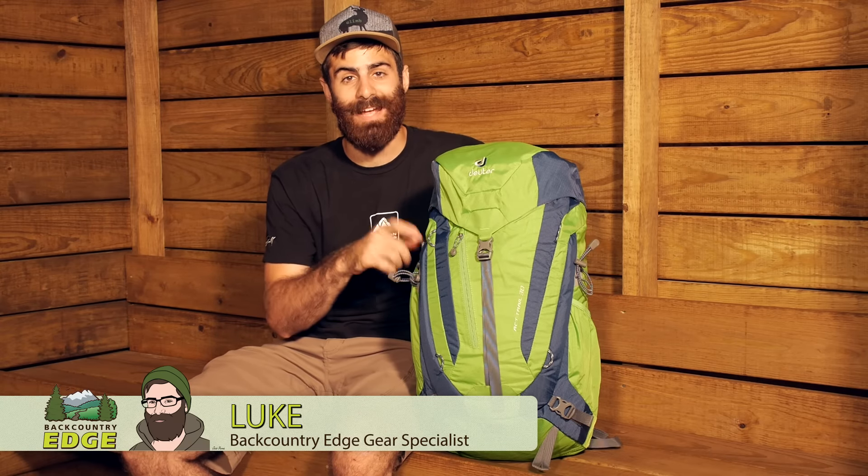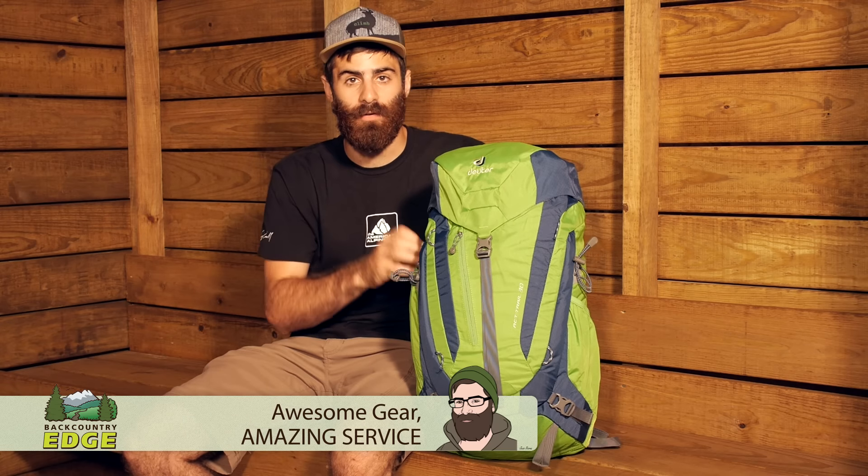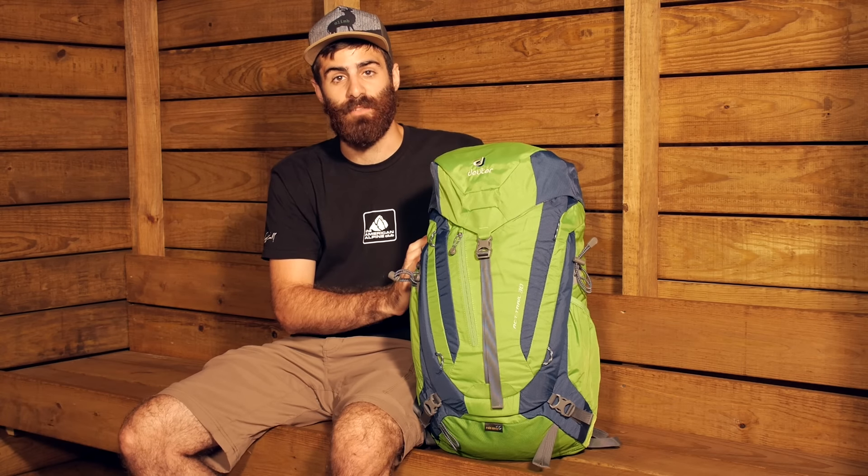Lightweight and streamlined, but full of features, the Deuter ACT Trail 30 is a great option for those long days on the trail or commuting through the city. Let's take a look at some of its features.